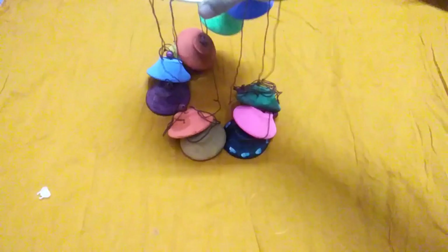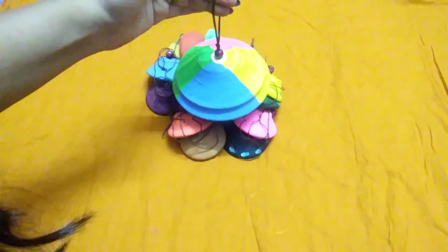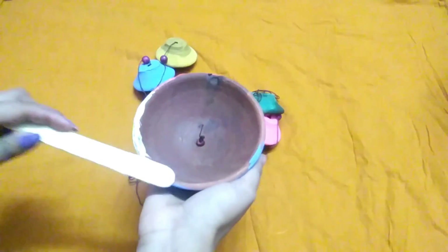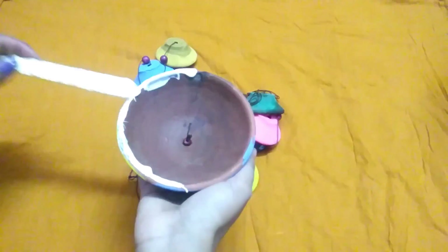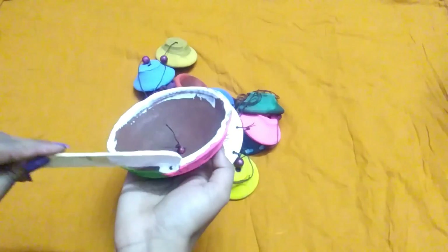For step number 4, you are going to need a large diya. Just like the smaller ones, you have to make a hole in the center of it too, add the beads, paint the diya, and make the thread in a loop so that you can hang it wherever you want. Now all we need to do is paste this diya at the top of the CD.